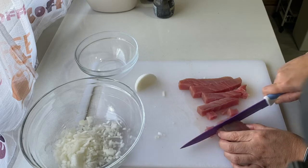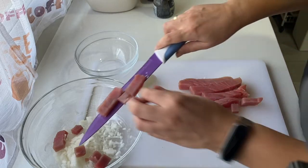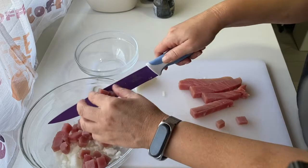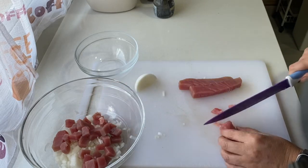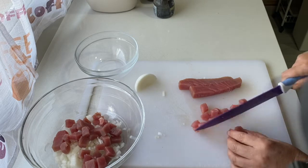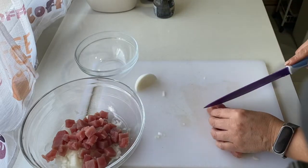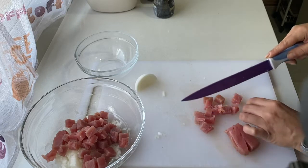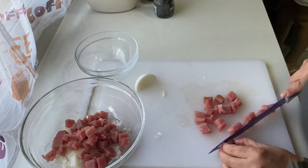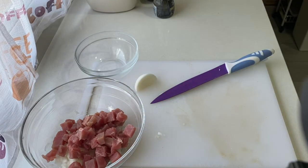Lo siguiente que estoy haciendo es taquear este estupendo filete de atún, en taquitos no muy grandes. Va cayendo a nuestro bol con la cebollita. Espero que hayáis pasado un fin de semana estupendo, y a ver cómo sigue esta segunda quincena de agosto. Hace un poquito menos de calor aquí en Madrid y eso se agradece. Un espectáculo. Vamos a ver cómo queda este plato una vez finalizado.